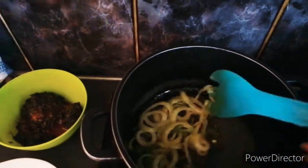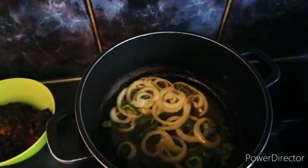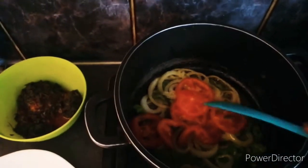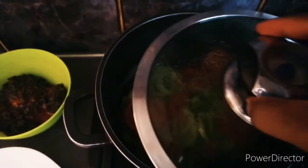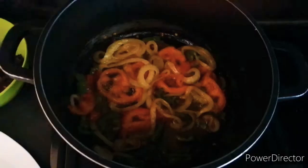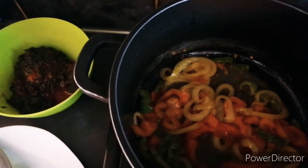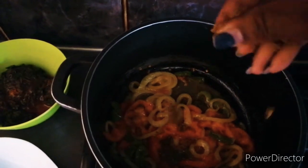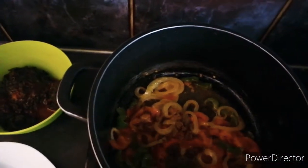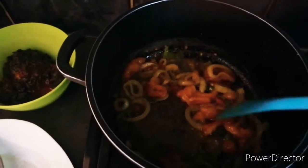Our onions are now soft, so I'll add the tomatoes, mix it well, and cover again for two to three minutes. Now I'm going to take my cube — I won't put all of it, I'll just cut it in half, because if you put all of it it might be too salty. I'll add my cube and mix it well.